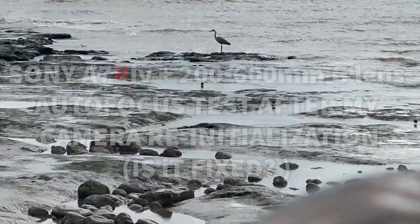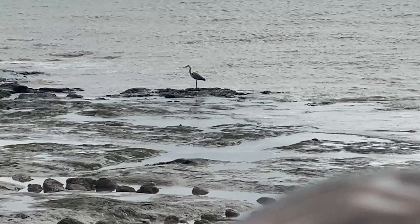So we have a Heron over at the sea. Zoom in a little bit on the camera. There it is.